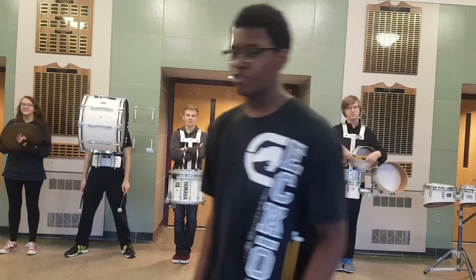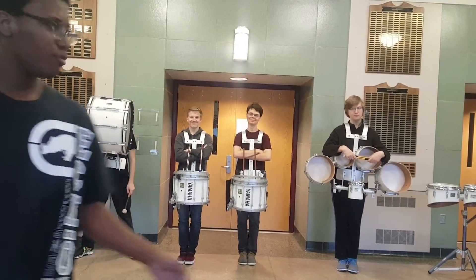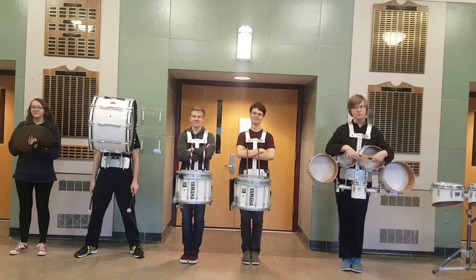Hi, I'm Isaiah Smith, and I'm the Drumline section leader. This is a video, so I'll show you what the Drumline does.